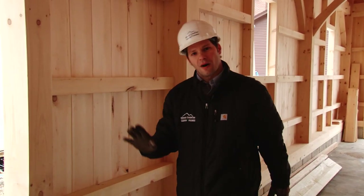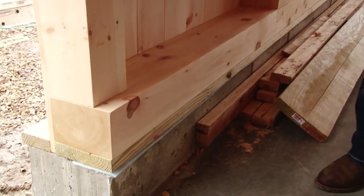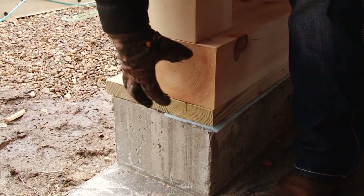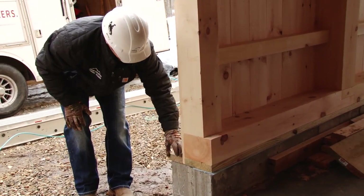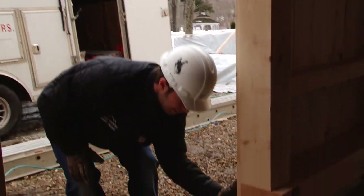All of our timber frame barns come standard with an authentic 6x8 timber sill. Typically, the foundation is 8 inches wide to match the width of the timber sill. Whenever we're using SIP panels, the foundation goes from an 8-inch to a 12-inch wall so the insulation panels can sit down right on top of the foundation.